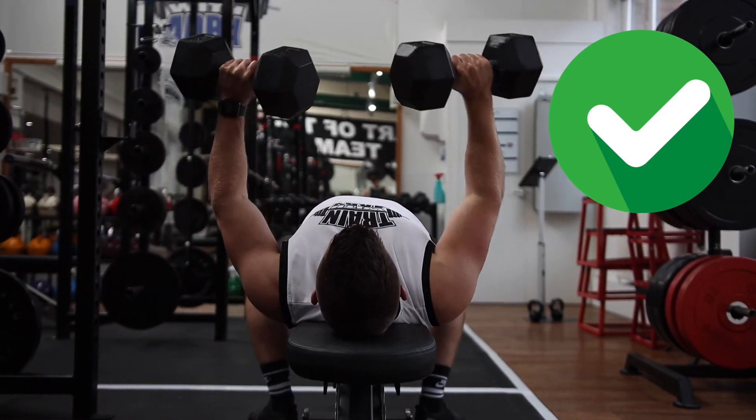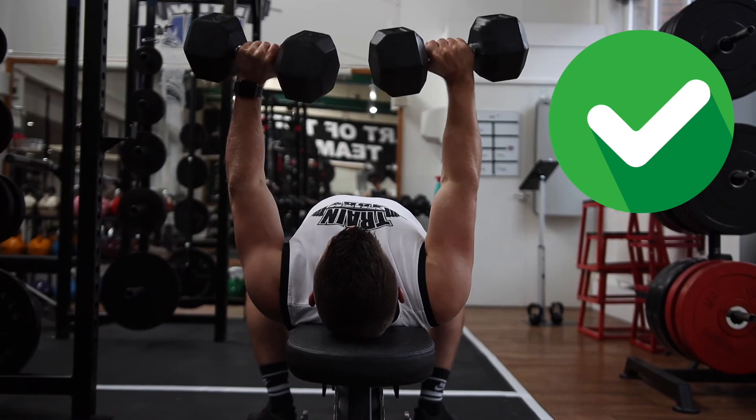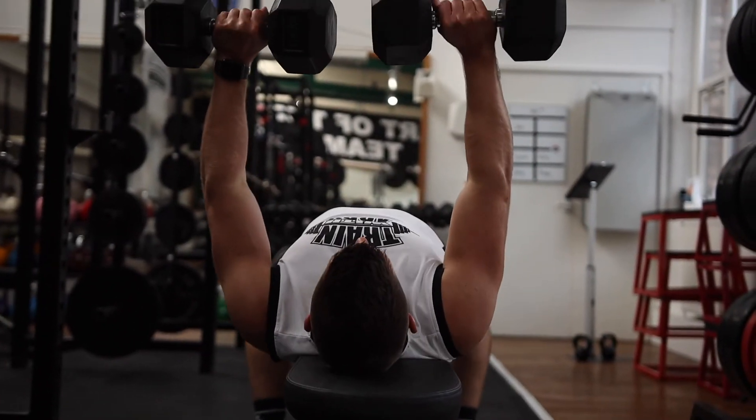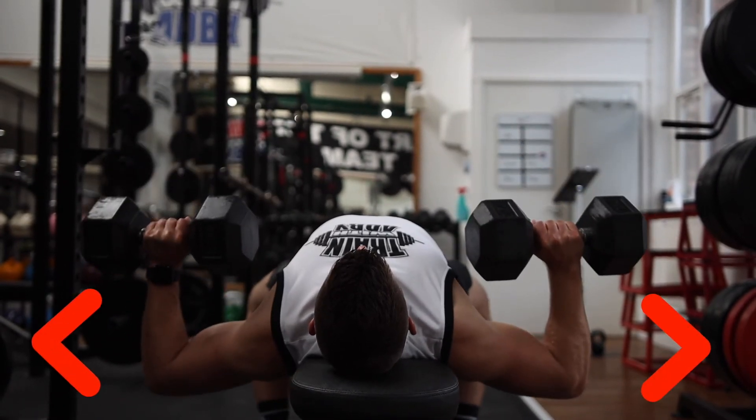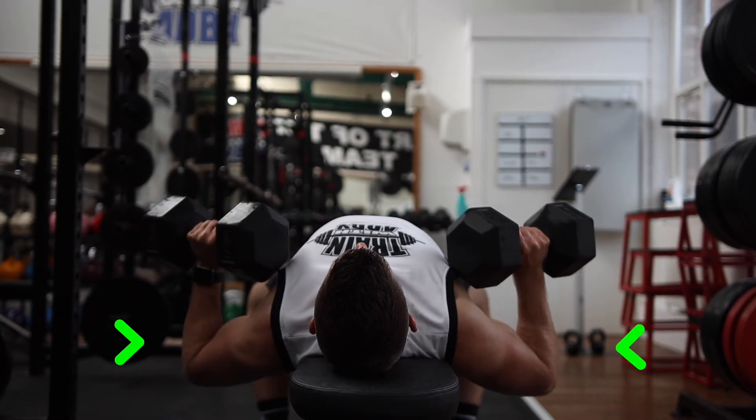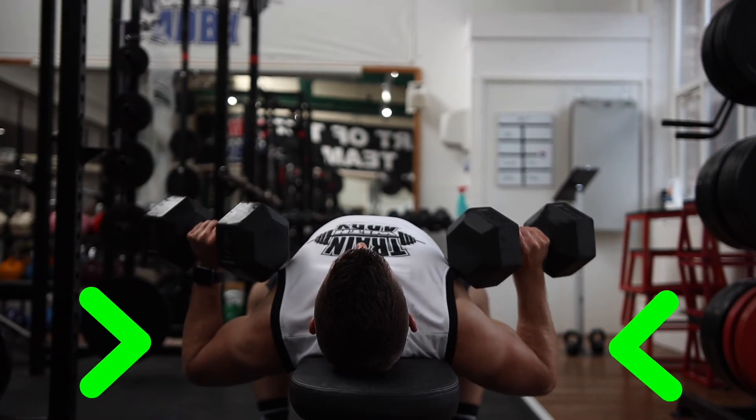With full range of movement, you're going to get double the results and work your chest and pec muscles far more effectively. Something else you need to make sure you do: you don't want your elbows to flare out, as this is going to lead to shoulder pain. Keep those elbows tucked in towards the side.